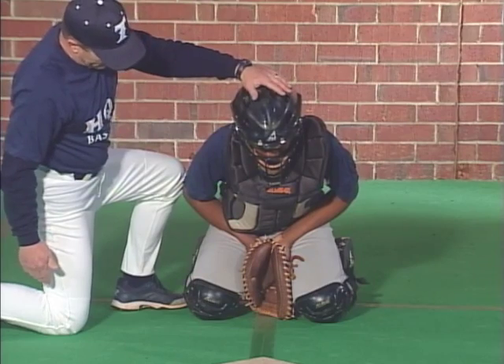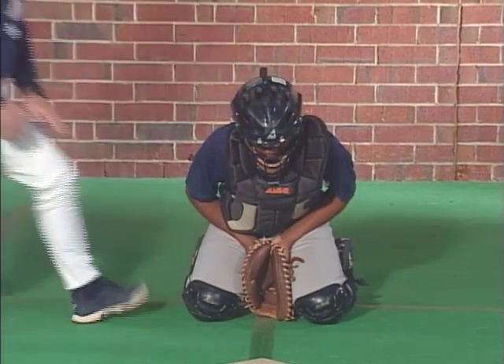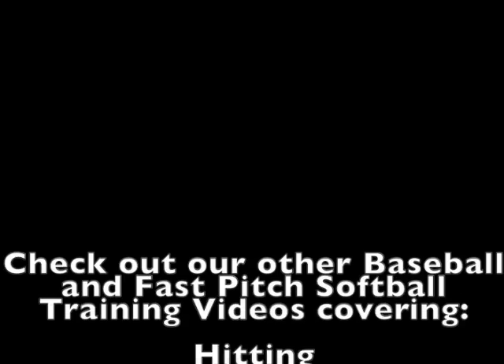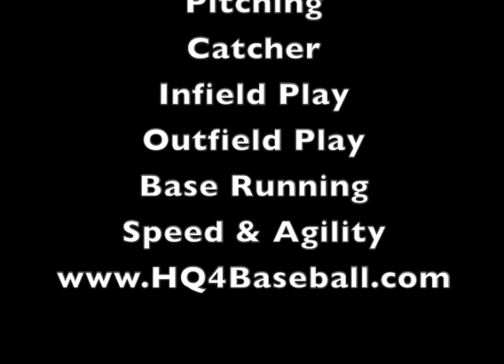Jalen is in a good blocking position at this point, so we're going to get back to our feet and talk about how to get into this position from a stance. So let's take a look at our hands.